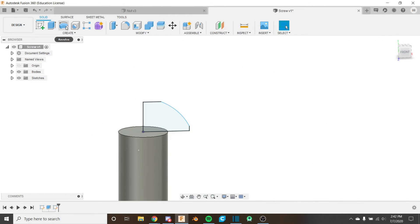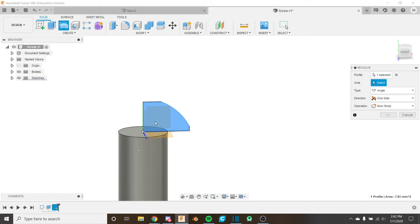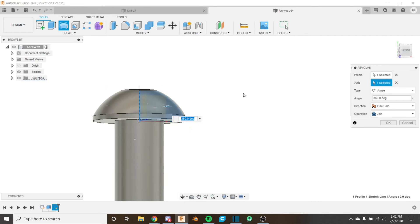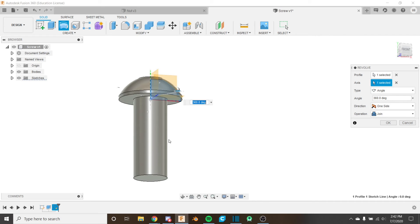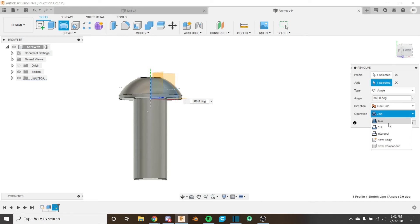Now use the Revolve tool. The profile is already selected and our axis of rotation is the Y-axis. Now we have our head. The operation automatically says 'Join' because the sketch is in contact with the body we made. We want Join so the screw is all one body — if we chose 'New Body' it would create two separate bodies. So we keep it on Join and click OK.